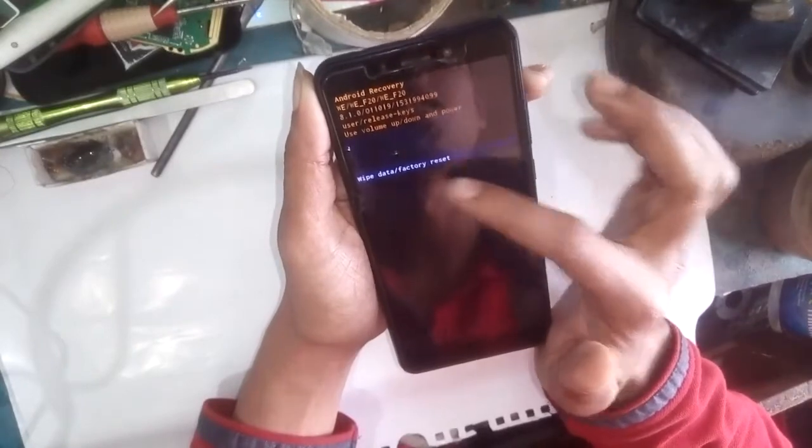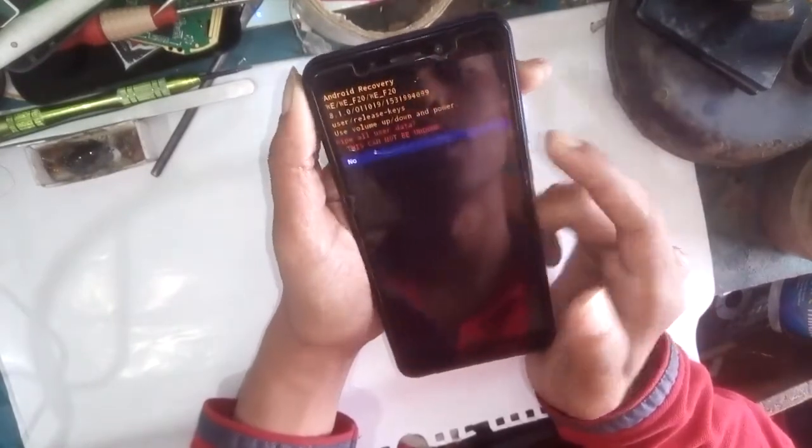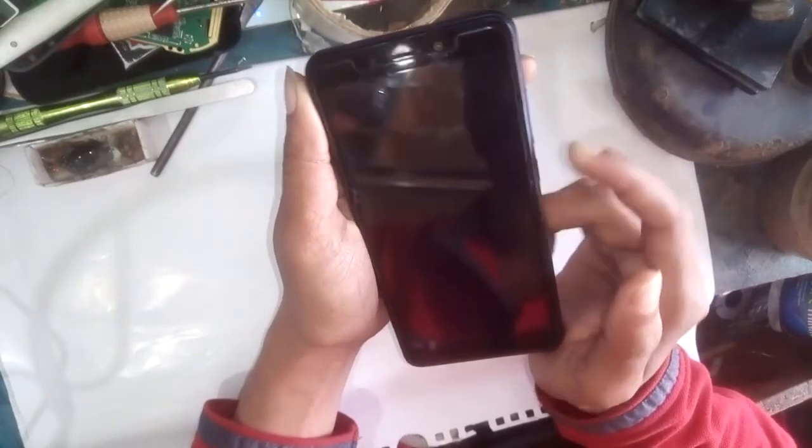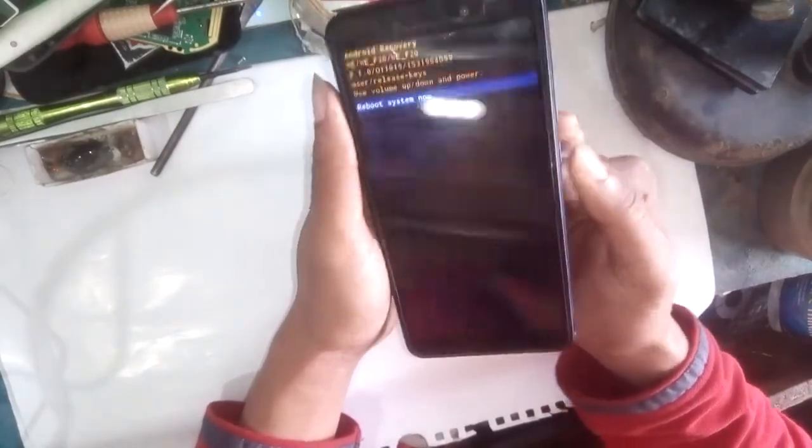With 'wipe data / factory reset' selected, press the power button. Press volume down to select 'Yes' and press the power button again to confirm.